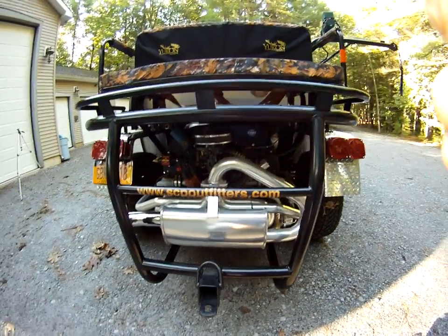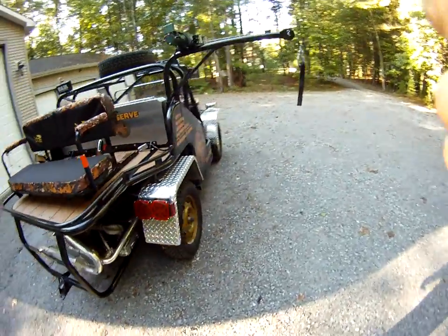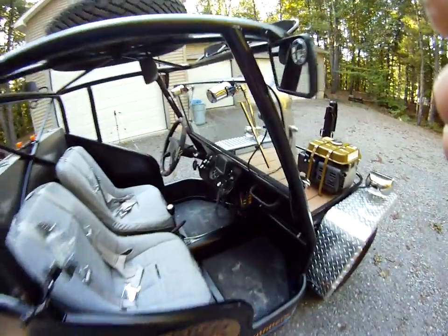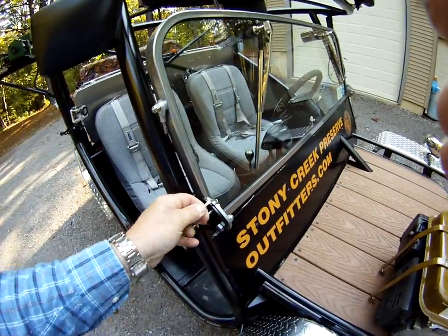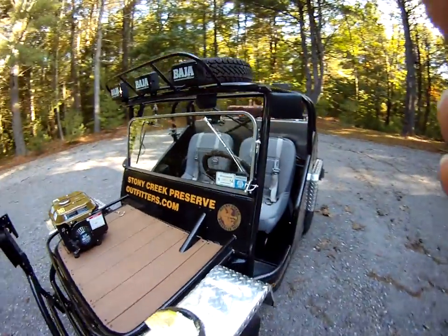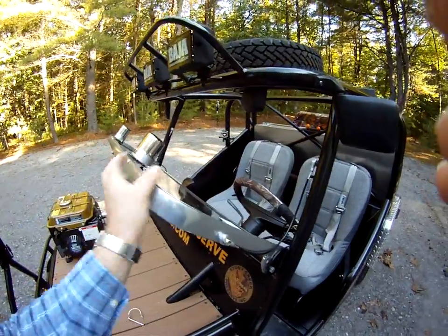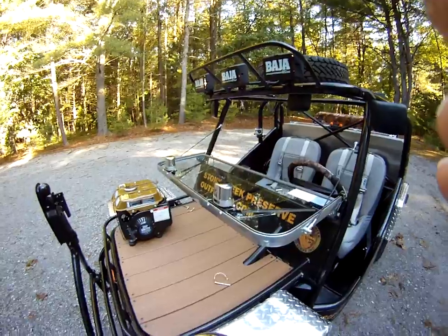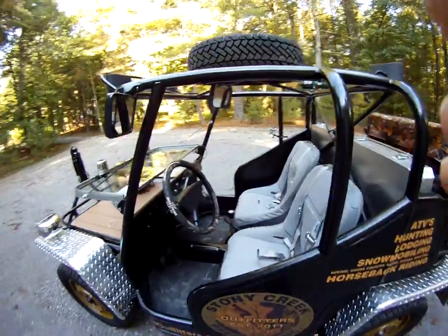It's a 1600cc dual-port with an electric fuel pump. I've got GPS, and similar to a Jeep, a couple of D-rings. On some of the Polaris vehicles you get a draft inside that brings all the dust in, so on this you can fold down the windshield and get straight air going through. I think that's a pretty nice feature.